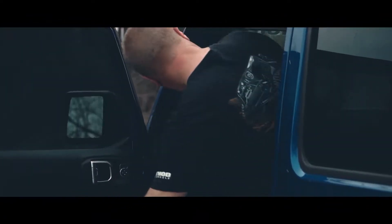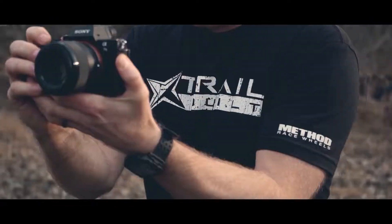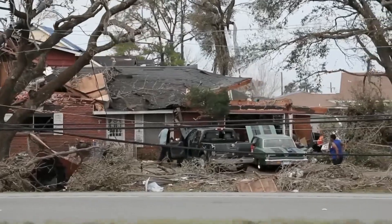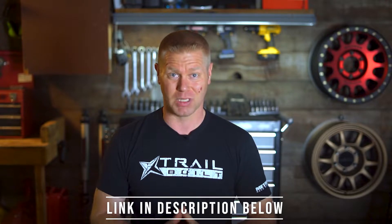Before we get started with today's video, remember that we have our Method Race Wheels giveaway going on right now until May 15th. The best way to enter to win a set of five Method Race Wheels is by heading over to TrailBuiltOffRoad.com/giveaway and picking up one of these awesome t-shirts. A percentage of the t-shirt proceeds are going to help out our friends over at Team Rubicon, a veteran-operated disaster relief organization who travels the world to help out communities after natural disaster strikes. For more information, just click the link in the description below.